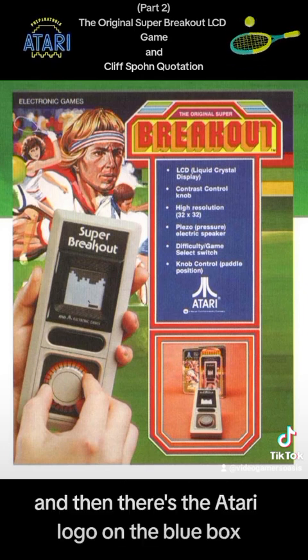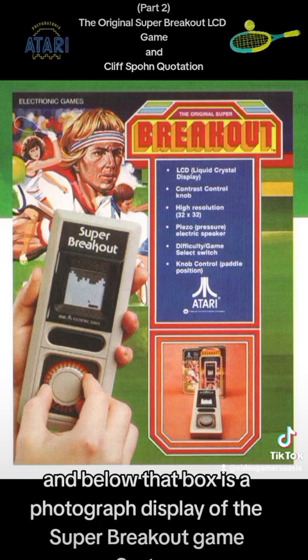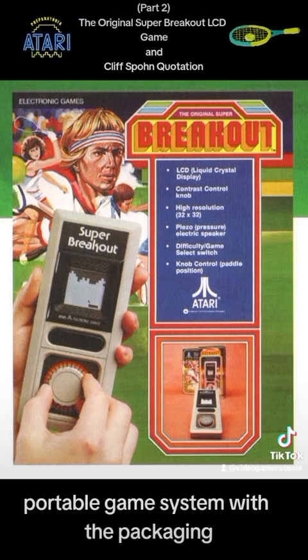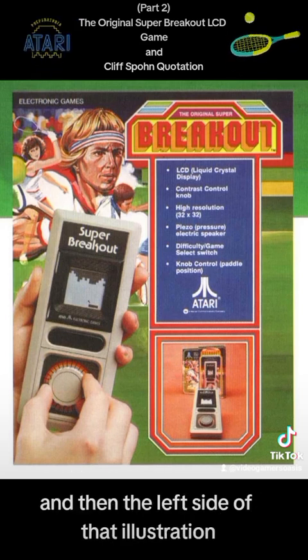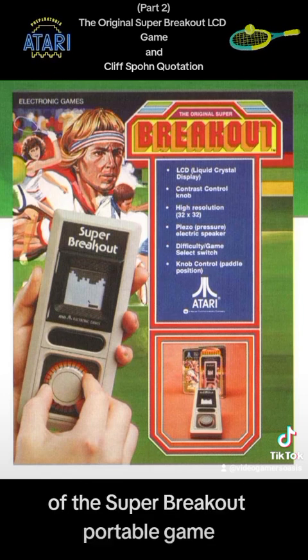There's the Atari logo on the blue box — white text on a blue box. Below that box is a photograph display of the Super Breakout portable game system with the packaging. And on the left side of that illustration, there's a photograph of a kid playing the game, turning the knob of the Super Breakout portable game.